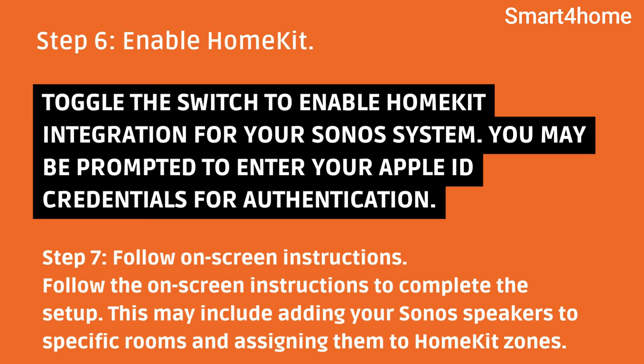Step 6: Enable HomeKit. Toggle the switch to enable HomeKit integration for your Sonos system. You may be prompted to enter your Apple ID credentials for authentication.